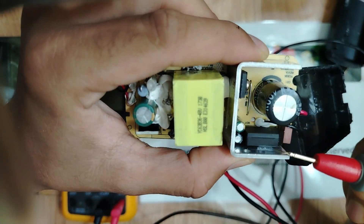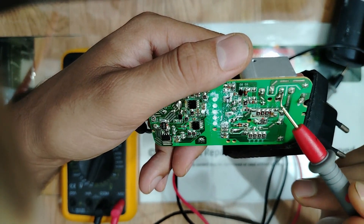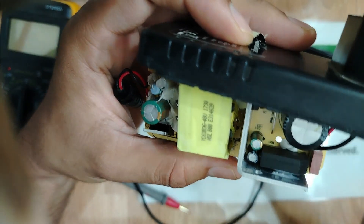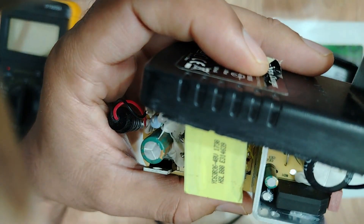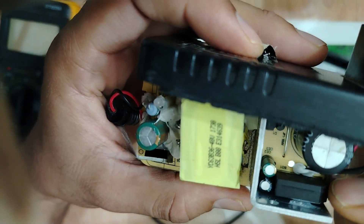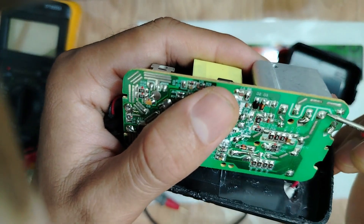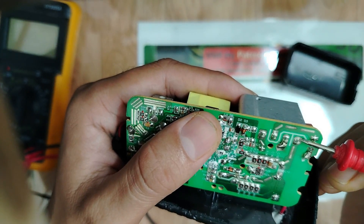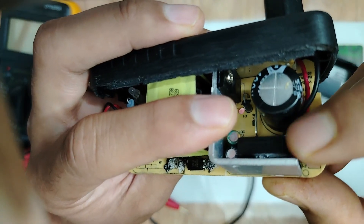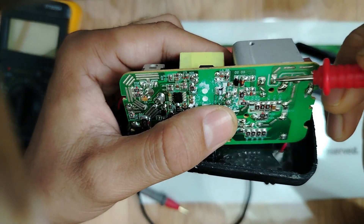Next we have to check the bridge rectifier. It has four terminals. For the bridge rectifier — marked 'BD' for bridge diode — here we have minus, identified by this beveled edge. And here we have plus, always indicated by this edge shape. So this terminal is plus and this one is minus.